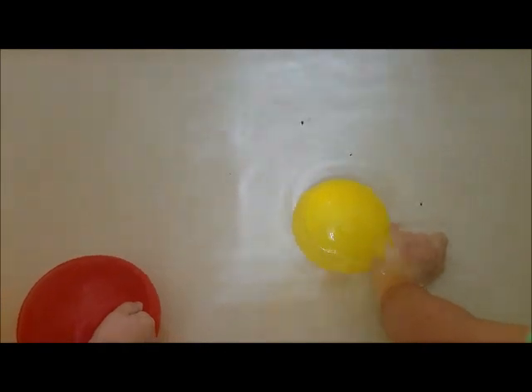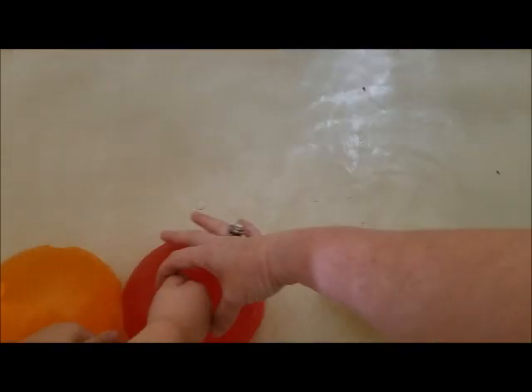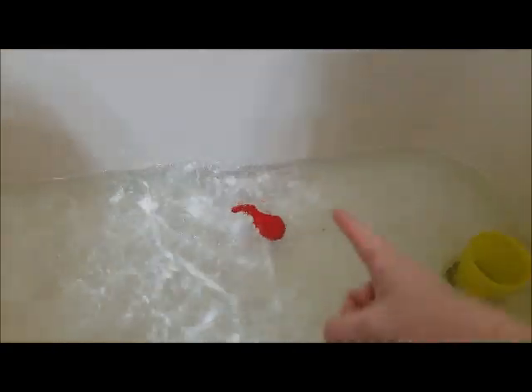Let go of the yellow one, let's see what happens. It does the same thing. Let me see your red one — let's put it over here. Let's see what happens. I thought they were supposed to shoot. They are shooting stuff.